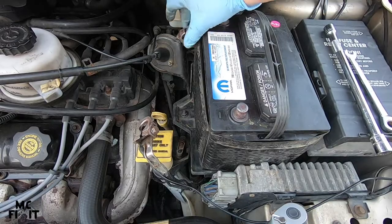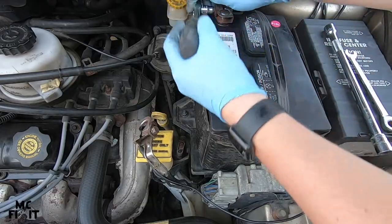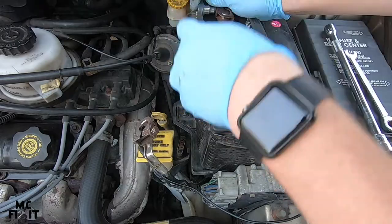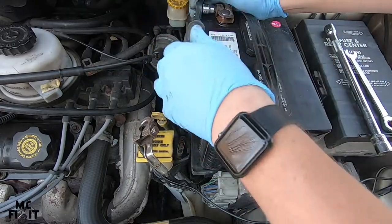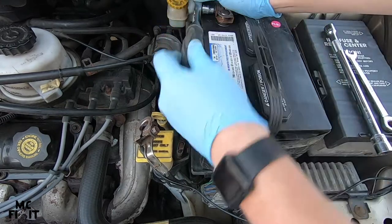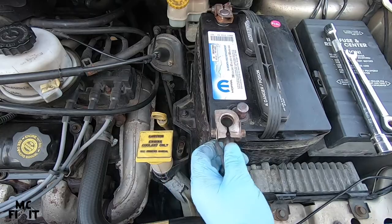In reverse order, go ahead and put the positive on first. You don't want to over-tighten these, but you definitely do want them tight so they do not move around. One of the big causes of issues is that the terminals are not actually tight — you should not be able to move the terminals when you're done.